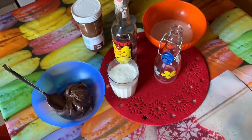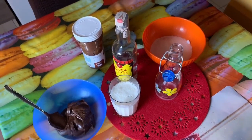Allora, oggi voglio andare a preparare il liquore alla Nutella, ovvero il Nutellino.